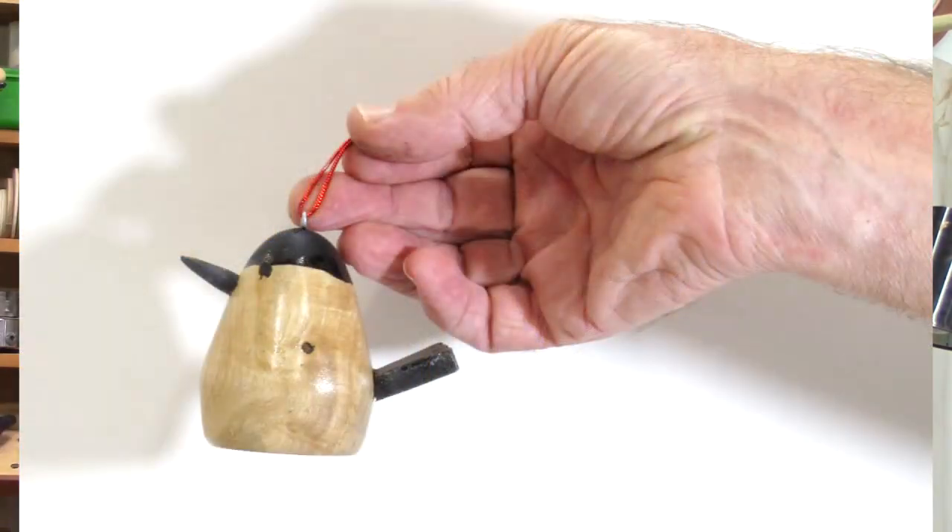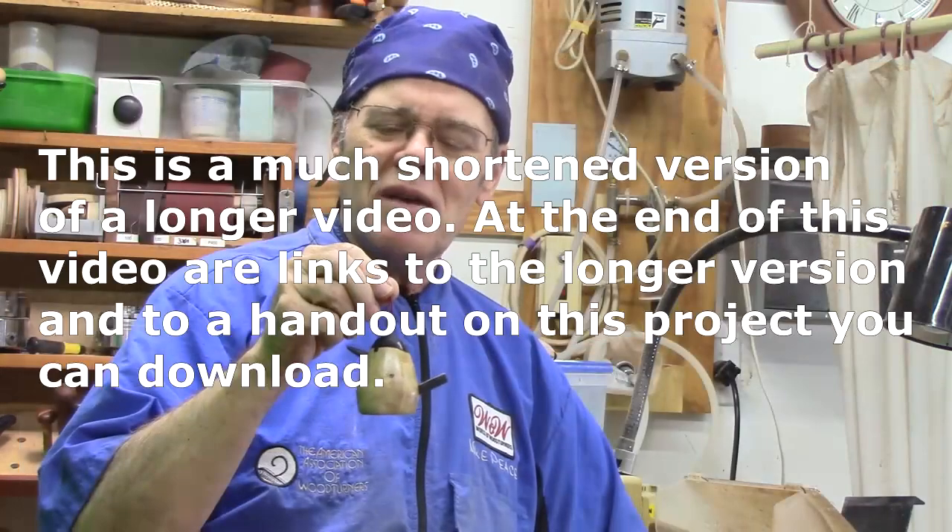Hi y'all, welcome to my shop. Today we're going to turn this little guy — it's a fun little chickadee ornament. I think this guy may wind up in this year's ornament exchange at my club.